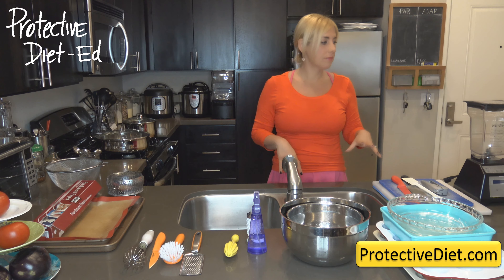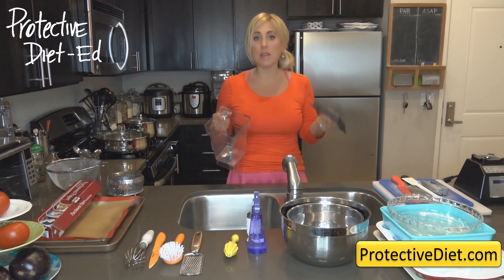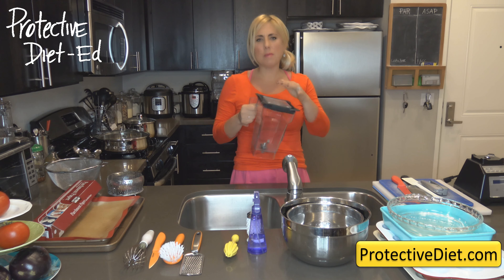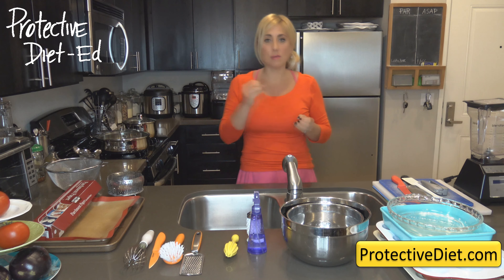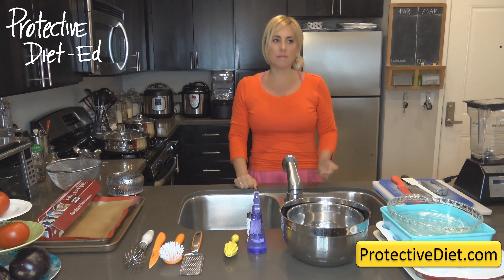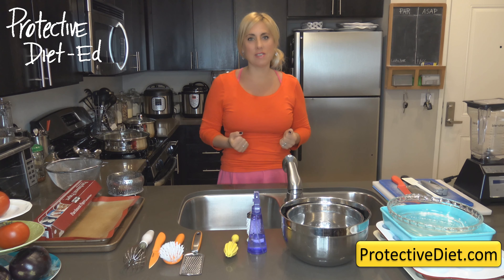Sometimes your pitcher will stain. I make my own laundry detergent — covered in the Clean Up Your Cleaning Products spring cleaning PDI class — and I run it through the blender every couple weeks, which removes staining because it contains baking soda. If I make the red enchilada sauce with dried chilies, that will stain the pitcher a little. But don't worry about a stained blender — that's a sign you've been practicing a Protective Diet and taking good care of yourself.